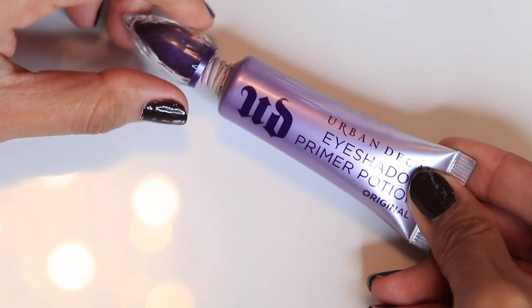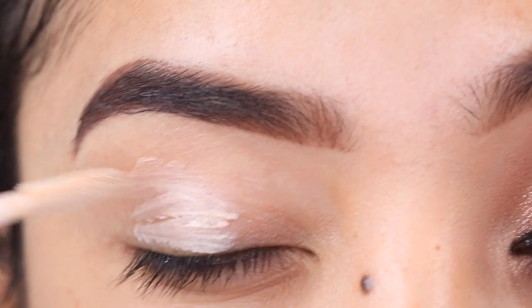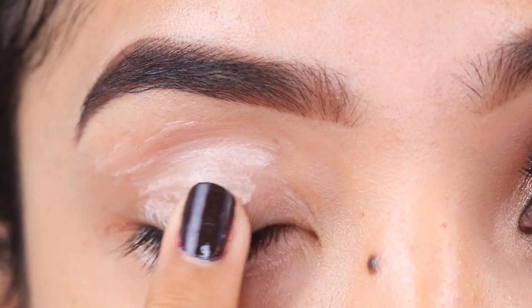First, I'm starting off with the Urban Decay Eyeshadow Primer Potion all over the eyelid, blending that with the ring finger, and also applying it on the lower lash line.